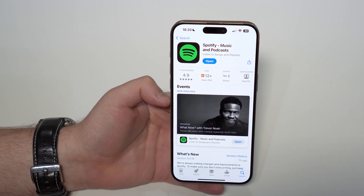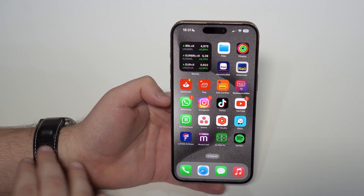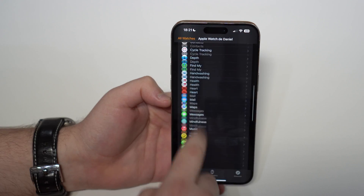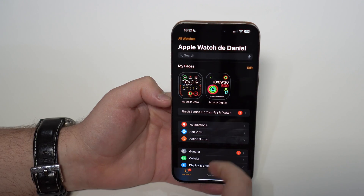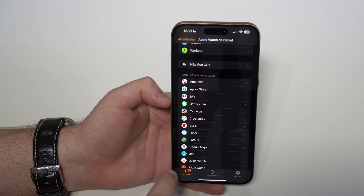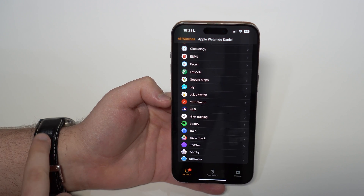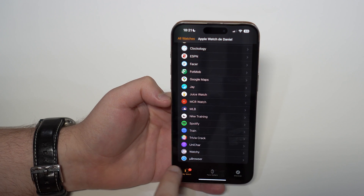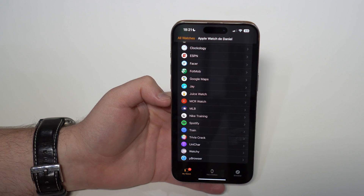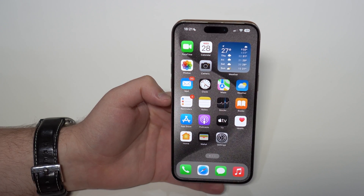After updating, make sure Spotify is installed on the Apple Watch. Go to the Watch app on your iPhone and scroll all the way down until you see 'Installed on Apple Watch.' Those are the third-party apps. Make sure Spotify is on that list. If it's not, scroll to the bottom and tap the install button. Once installed, it'll appear on the list and you're good to go — Spotify is on your Apple Watch and updated.